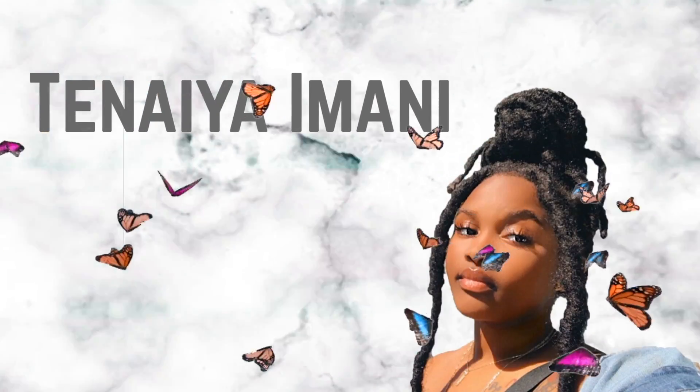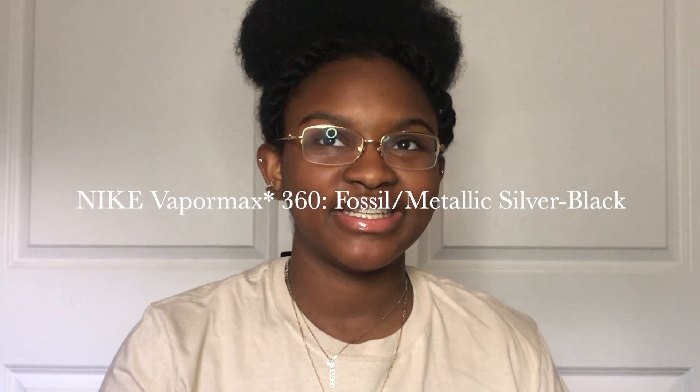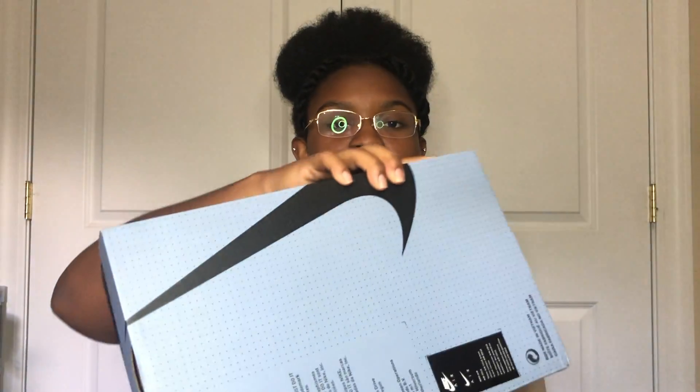Hello, my name is Tanaya Mani, welcome to my channel. Today we're going to be jumping into the review of the Nike Air Max 360 in the Fossil Metallic Silver Black color. This is the box.